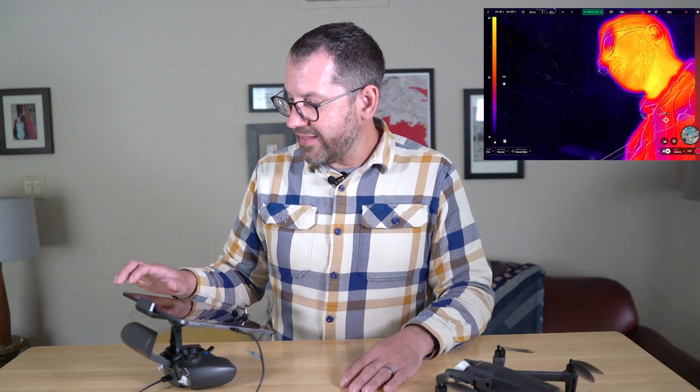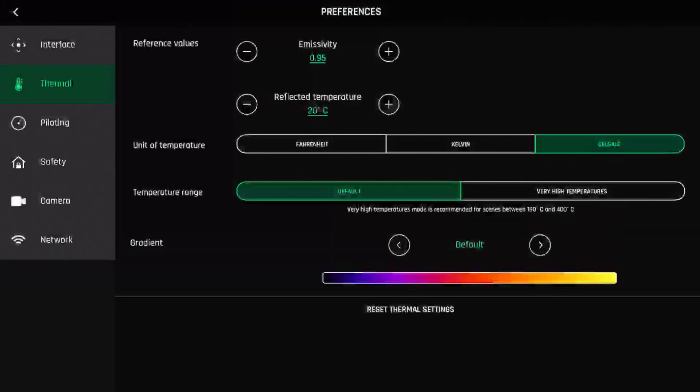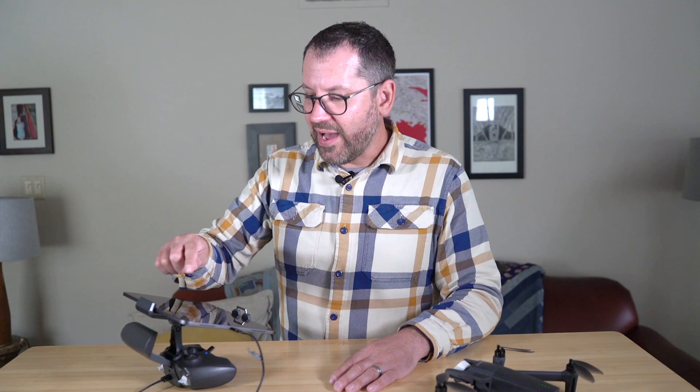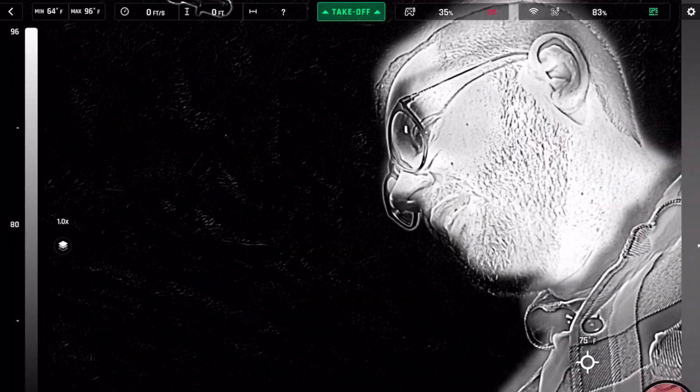Under the thermal settings in the app there are some interesting features. You can change the temperature units from Celsius to Kelvin for more scientific use, or to Fahrenheit for US users. You can also change the temperature range on that scale bar for very high temperature scenarios. Additionally, you can change the color settings — we have the standard thermal gradient, but you can switch to rainbow or white hot. I like white hot because it gives a single linear gradient rather than a colorized one.